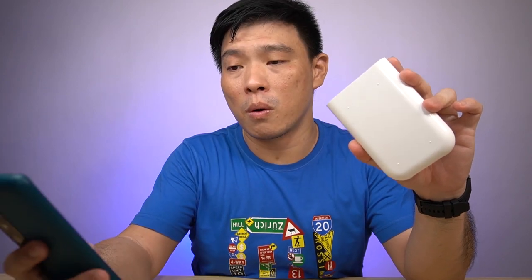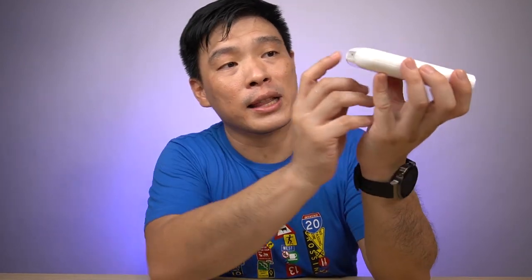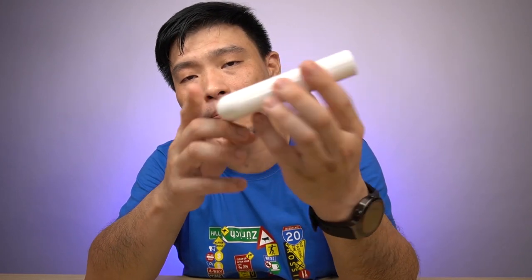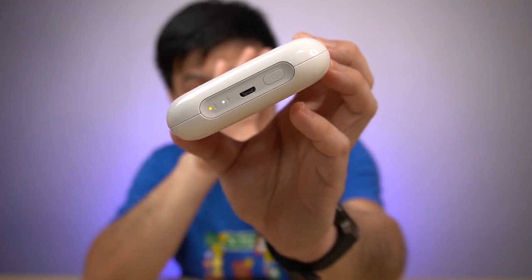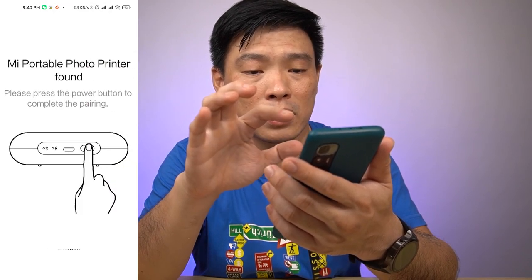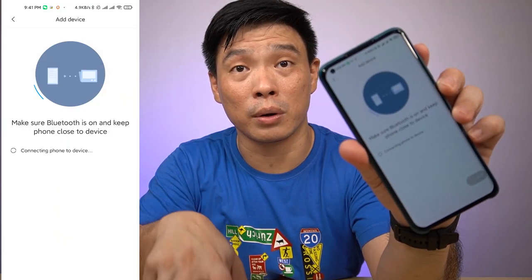The next thing to do is connect this to your smartphone. I have my Mi 10 Ultra here. Run the Mi Home app, then power on the printer by pressing the power button. You can see the Bluetooth icon lighting up. Turn on Bluetooth on your phone, let it scan, and you can see the Mi Portable Photo Printer on the list. Click it, then press the power button to complete the pairing.